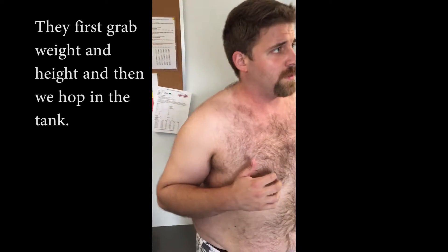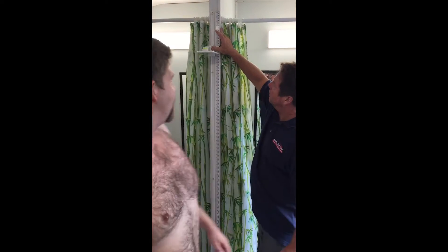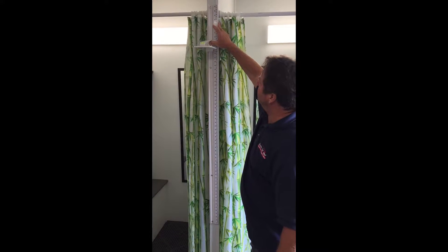We'll check your height out over here. Stand up straight. How tall do you think? 6'1 and a little bit. So that would be 73 inches. Stand up straight, step out. I'll give you 73 on the button — no change.